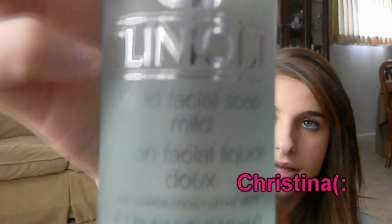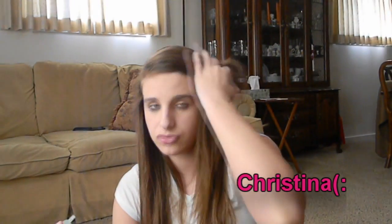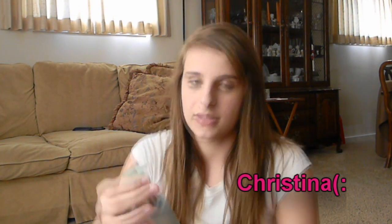So the first step — the first thing you're supposed to do is the Liquid Facial Soap. It just says Clinique Facial Soap, and on the back it says it's step one. I got the one for really dry to dry combination skin, because I have really dry skin year round. It's just like a clear liquid.